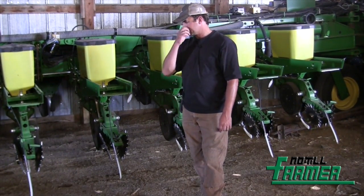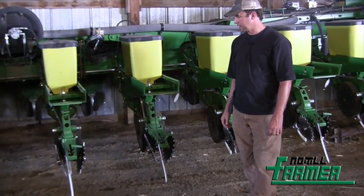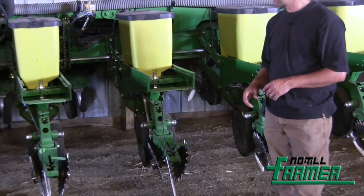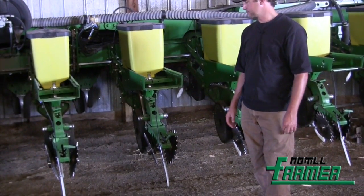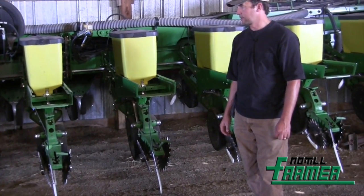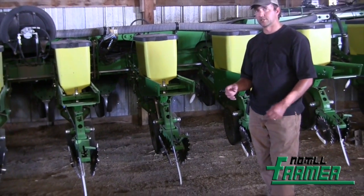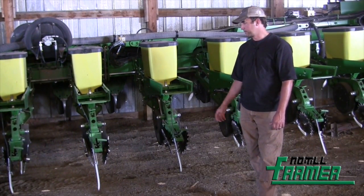We have the Thompson closing wheels on the back. We have the Keaton seed firmers and an RK Products seed tube guard around the seed tube, and then the RK Products gauge wheel kit. It holds the gauge wheels up tight against the disc, which is a pretty important factor when we're running into heavy wheat residue. It keeps from pinching stubble in between the gauge wheel and the disc and balling everything up.